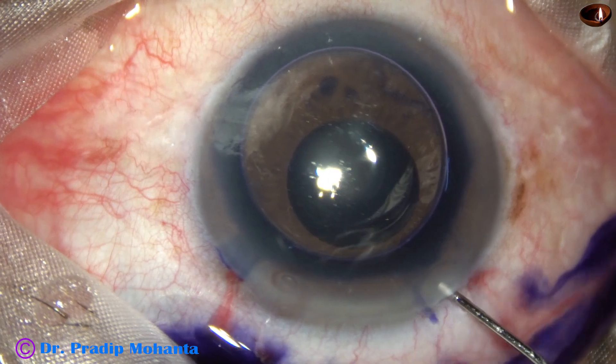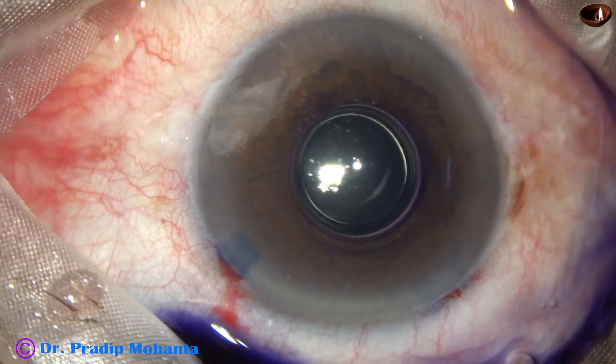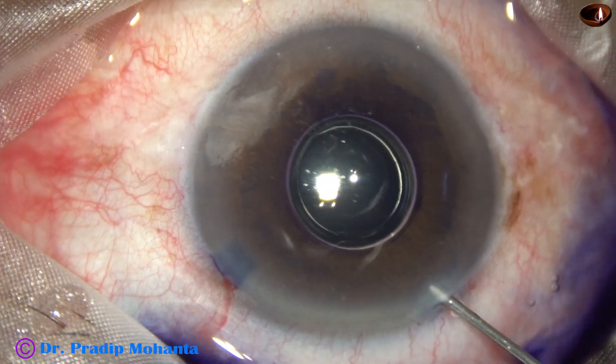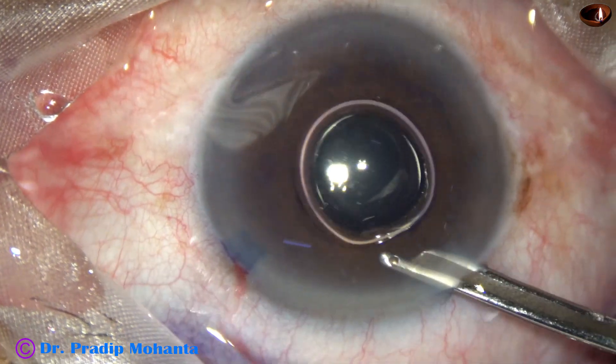The main incision, 2.8 millimeters, has been made mid-limbal. The side port is about 1.6 millimeters and is about 2 and a half to 3 clock hours away from the main incision.